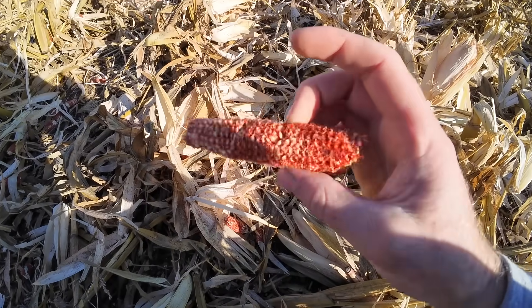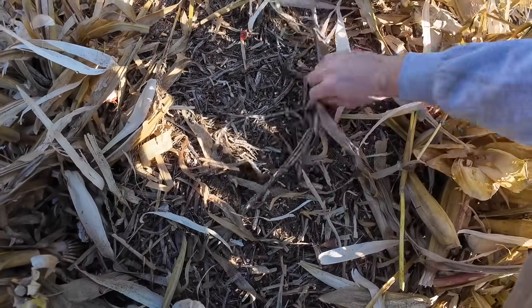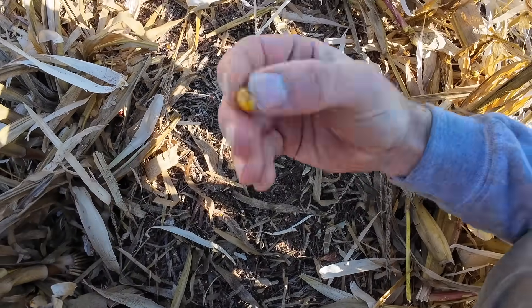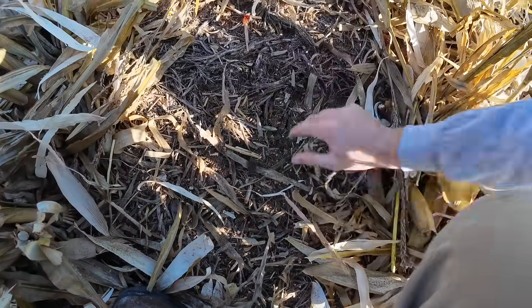Some really simple math when it comes to corn: for every two kernels per square foot you see, it's about a bushel an acre that you're missing, because there's close to 80,000 kernels per bushel and there's 43,560 square feet in an acre. What we can see is it's getting all the kernels off the cob and there are a couple kernels on the ground, but it ain't bad — that's pretty clean actually.